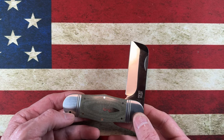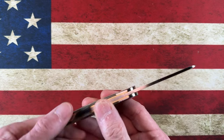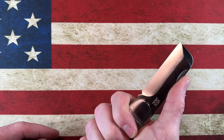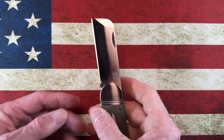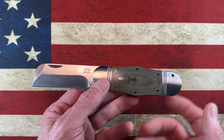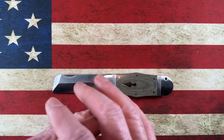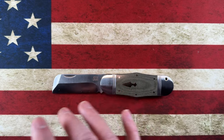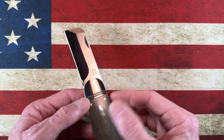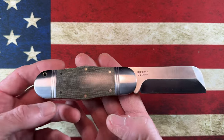I would be wrong to hear so many positive things about slip joints and not try them or bring them to you. Now if you ever see me with a balisong or butterfly knife, please unsubscribe and DM me asking what's going on. I'm just kidding — I might get into balisongs one day, but I don't think I have the fingers for it.